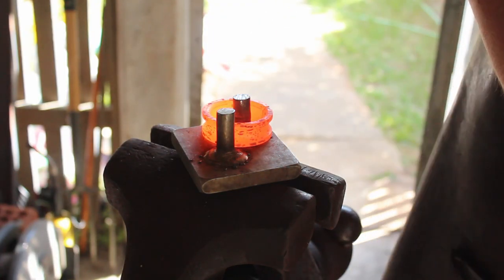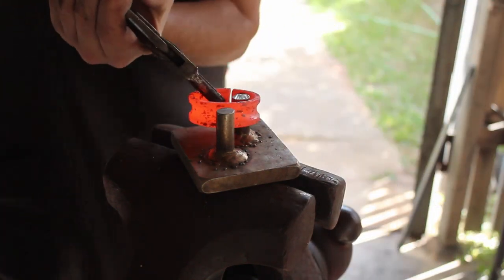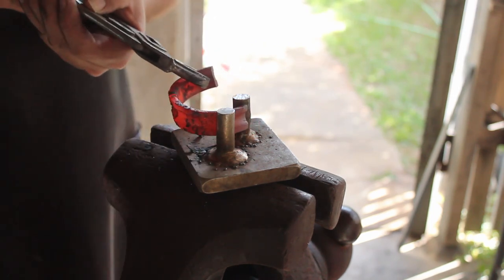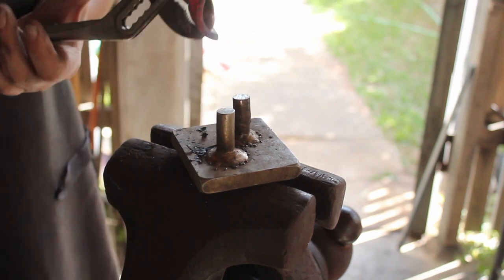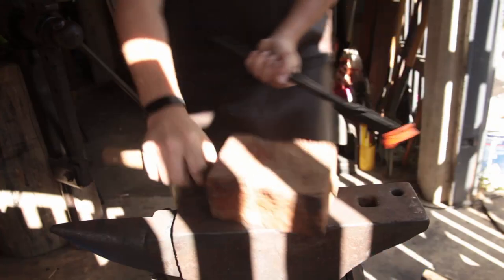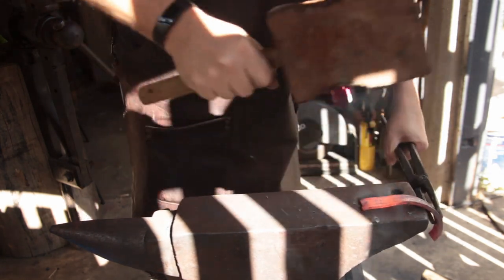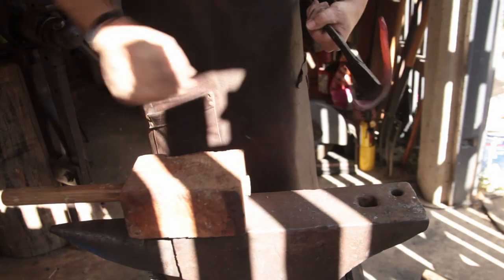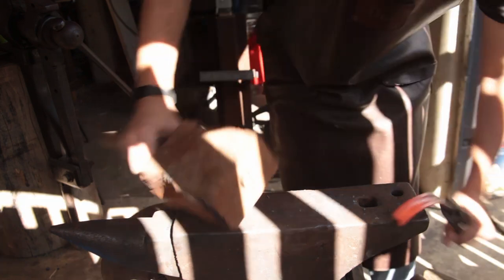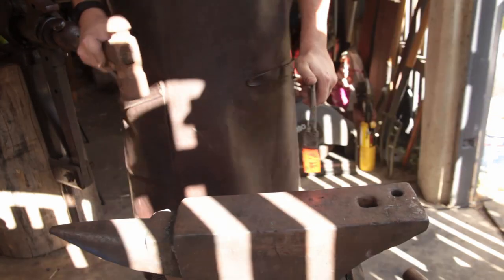Let's get things hot and get underway. Step one will be to unbend this a little just to get this started — let me try and get this started without damaging the surface too much — and then we'll do the rest on the anvil with a wooden mallet. Let's draw this down.